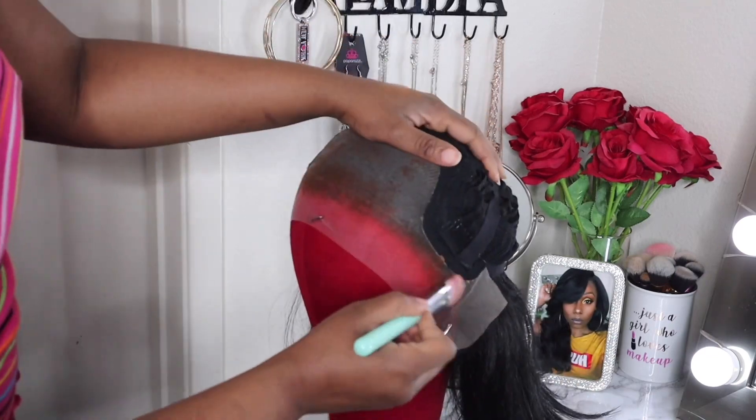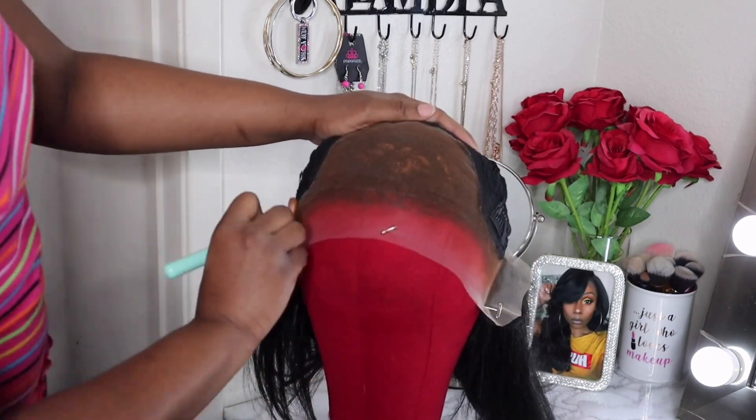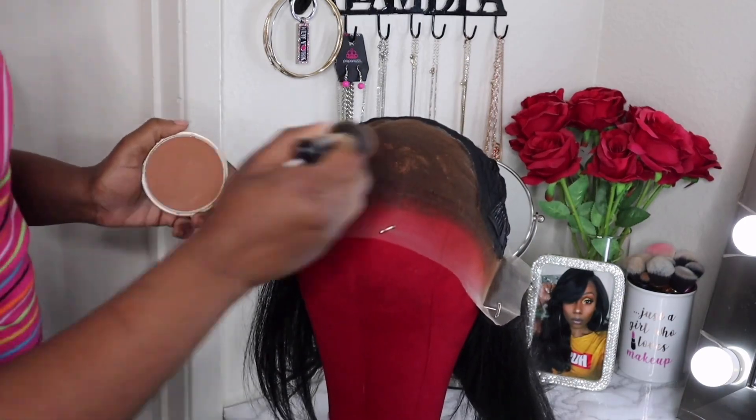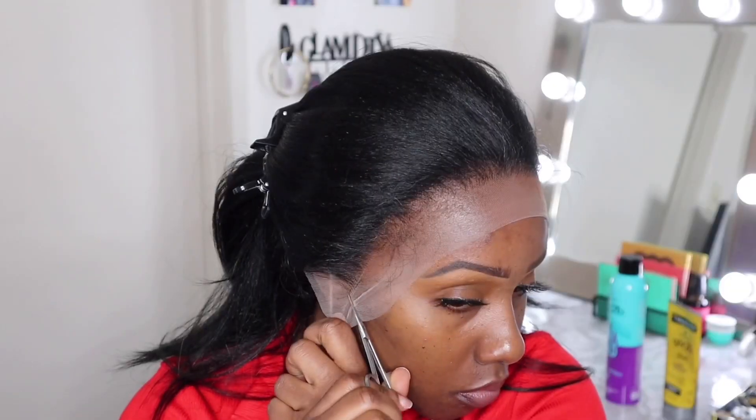Make sure when you do this, you concentrate your foundation or your lace tint spray on your hairline, because that's the most important part that you need to blend in with your skin complexion. I also like to use a setting powder because that helps set the foundation in place and keeps it from moving.